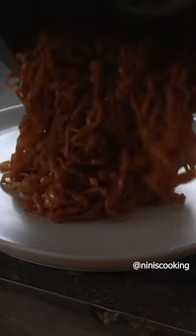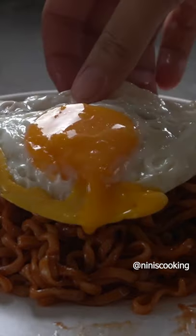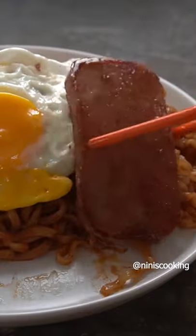Mix in the sauce and continue to stir until the water has evaporated and the sauce is cooked onto the noodles. At this point, you can add the toasted nori and sesame seeds and mix it into the noodles.